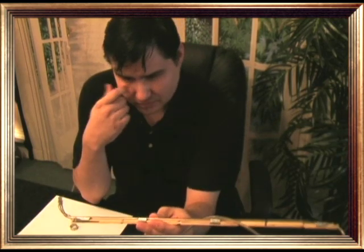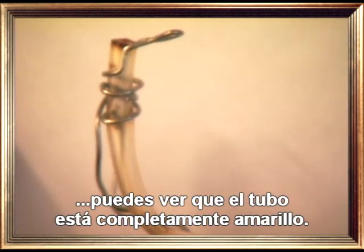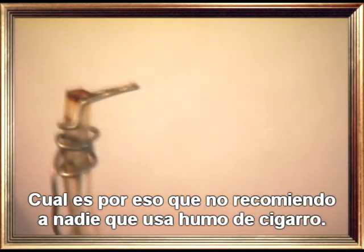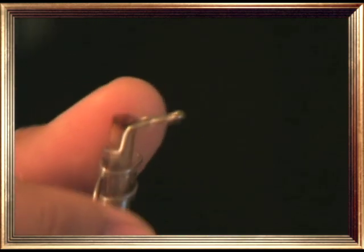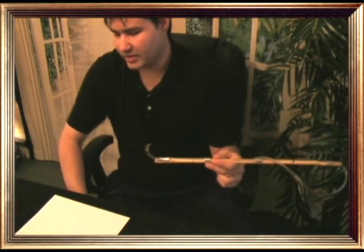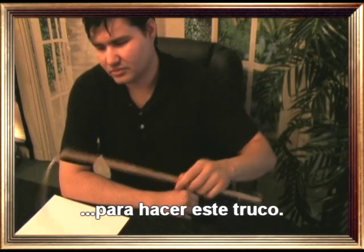Actually, you might not realize how bad cigarette smoke is — after several tries you can see the pipe is completely yellowish. That's why I don't recommend anybody to use cigarette smoke. The ring was gold or yellowish color, so it doesn't look so bad from camera distance. It's one of those performances where you have to be lucky with the conditions.